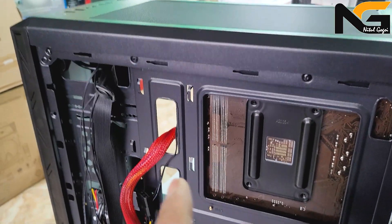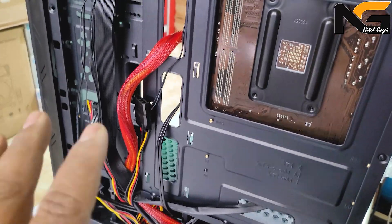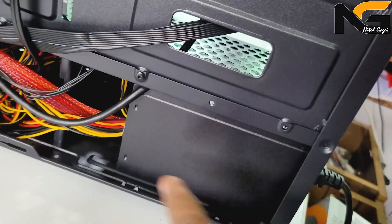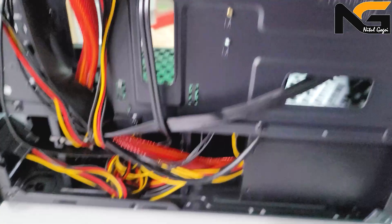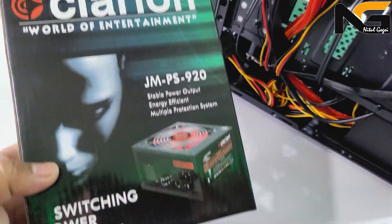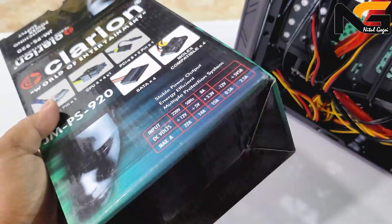In this video, I will use SMPS because it is not very heavy. This is the CPU fitting. If you want to know the components, you will know the same thing, because this is the wiring system. The wiring system is very neat and clean. I use SMPS from Calrion Company. Calrion Company is normal but it is very good value for the MRP.